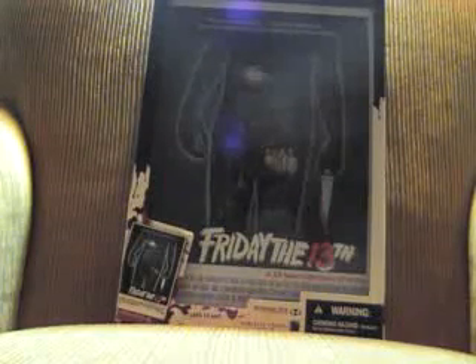I'd also like to give a shout-out to CCG, Freddy's Nightmares, and Wons Customs — they do great work. I hope you enjoyed this video. Thanks for viewing.